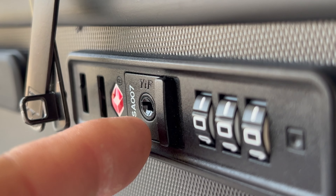It has a hard case to protect all of your valuables inside. And if you look very close, you'll see a micro diamond finish. It makes it very durable but also lightweight.